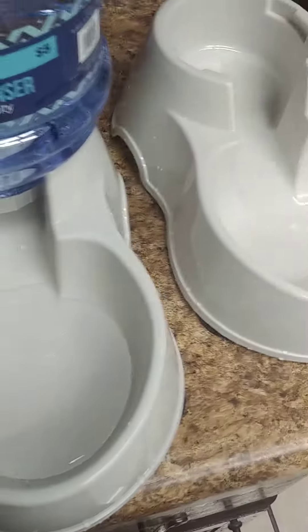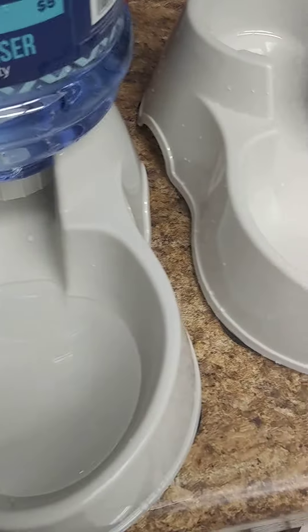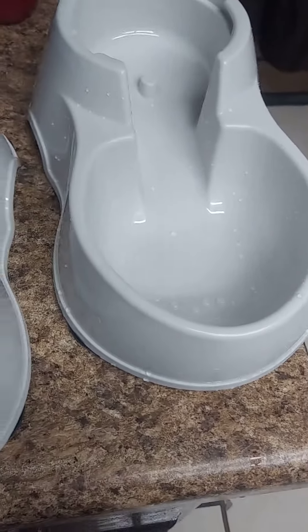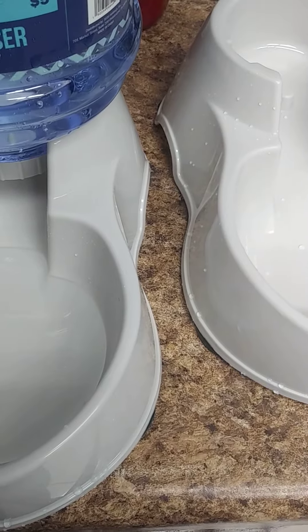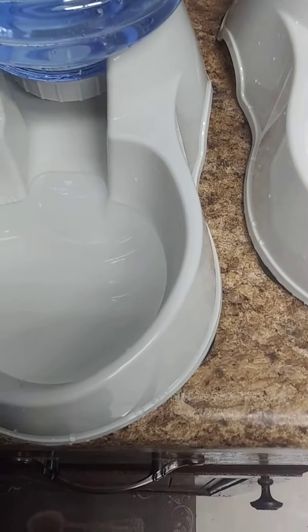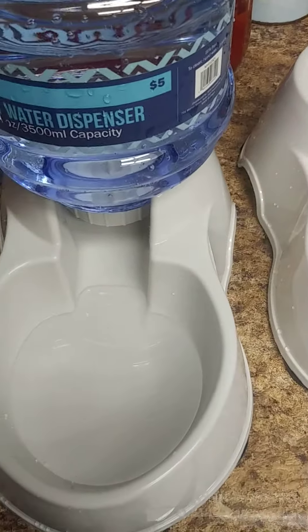I know a couple of ones that I've seen on Amazon — the reviews were also the same because of that tag on the bottom, like the spring. It didn't come out as good, it didn't release. So I'm gonna give these a try and see how they work.